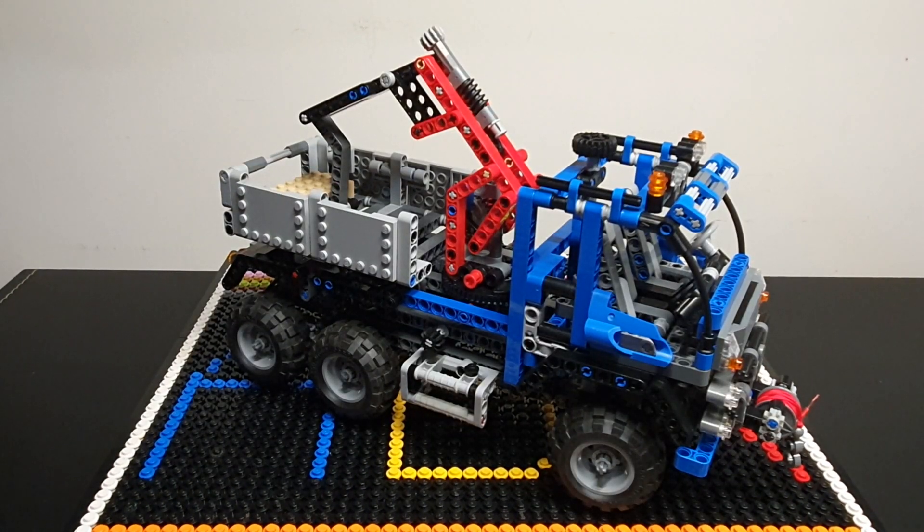It is a long-ago retired LEGO set now, but it still really holds its age very well, and it's still such a great set. Let's have a look.